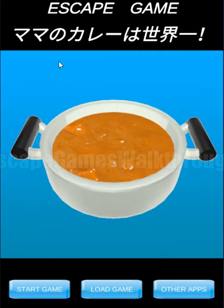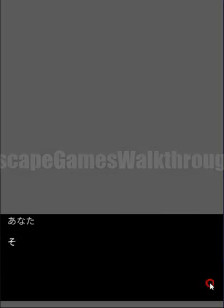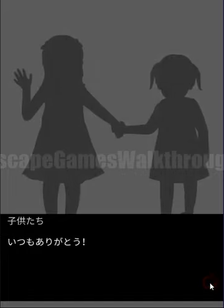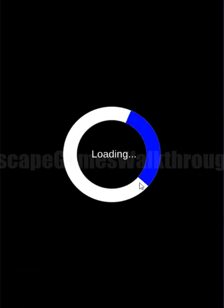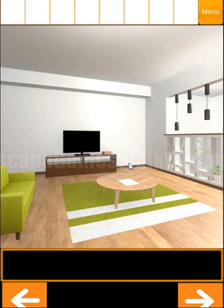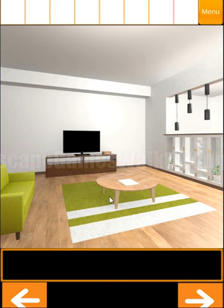We are playing escape game. Mama's Curry is the Best in the World by Tomo Games. Let's start a new game. It's in Japanese, but in short we are in the room and we need to cook the curry to get a key and escape. So let's look around.